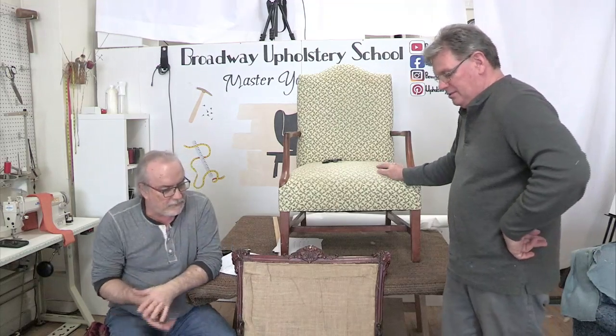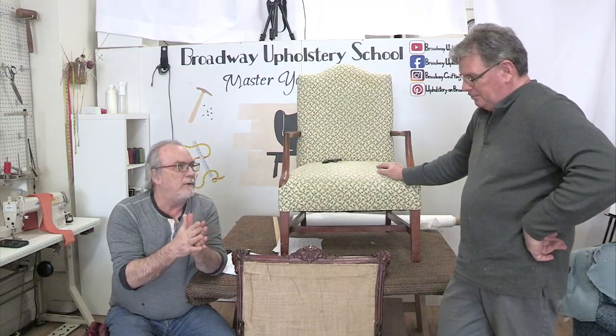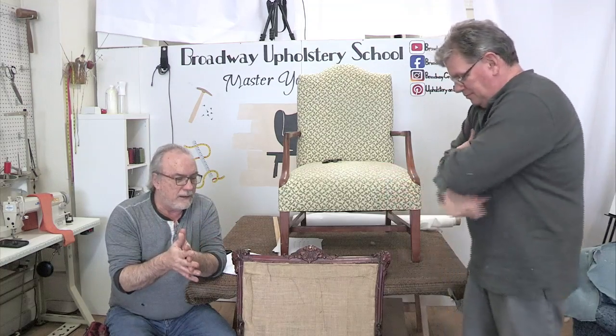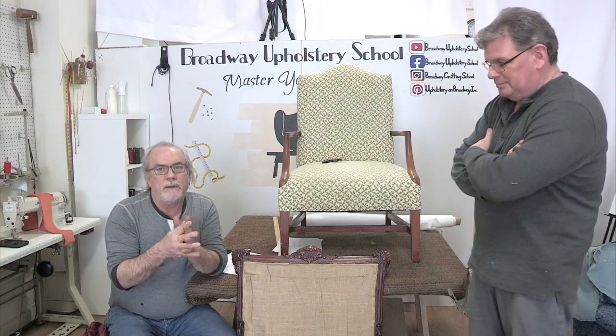If you do it up off the piece and it doesn't fit, there's a problem - doing it layer by layer on the chair guarantees that it has to fit. After this, Jimmy, we're going to go to polyurethane. I'm not a big one on new polyurethane, but in this case I think we do need it.